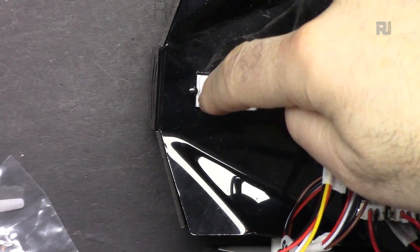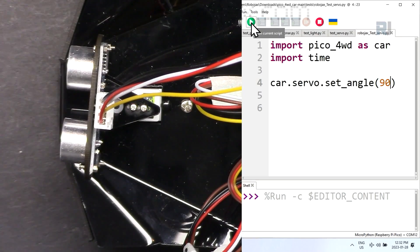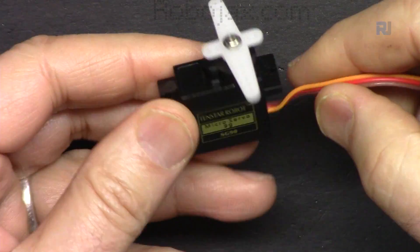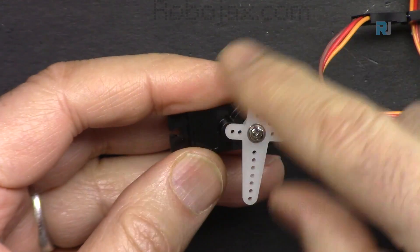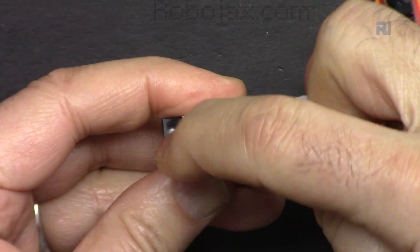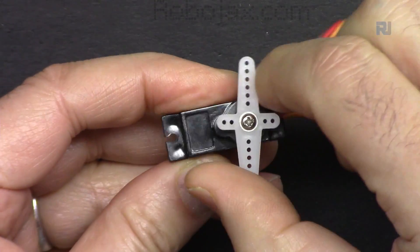This is a servo motor that we will install an ultrasonic sensor on top of, and it will act as a radar to detect obstacles and measure distance. A servo motor is a type of motor that rotates and stops at a certain angle. For example, this servo motor can go between 0 and 180 degrees. If I rotate it, it will go up to this side — from here to here it can go up to 180 degrees.